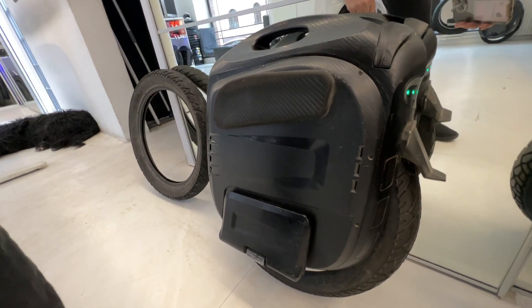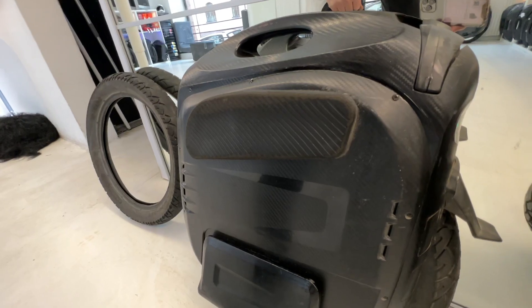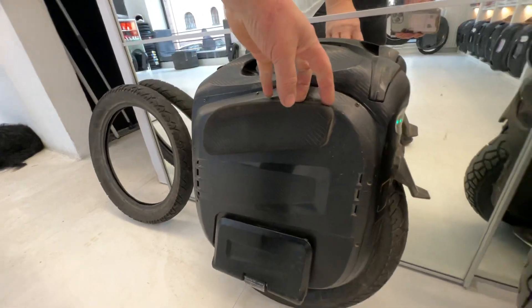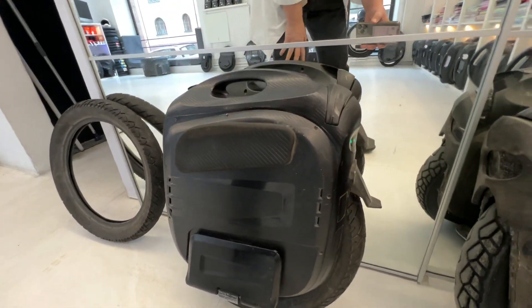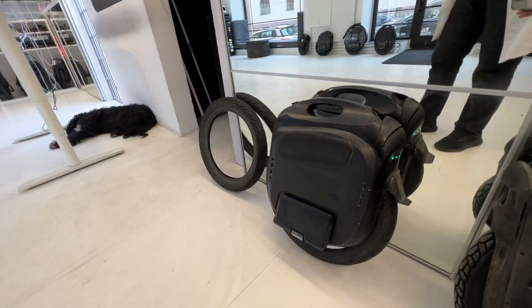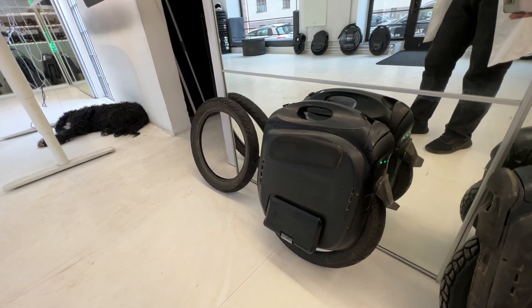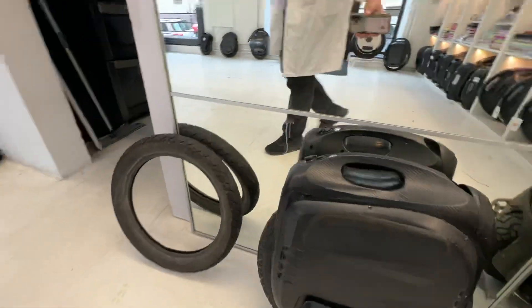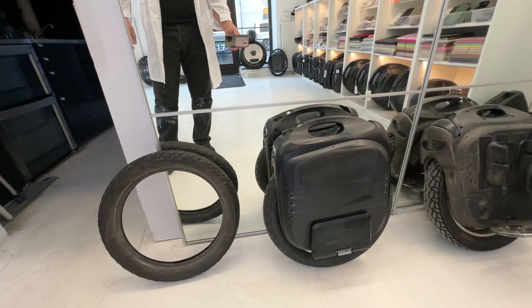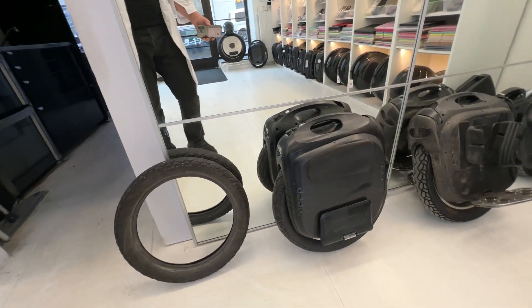You know, the battery on it — 84 volt, sorry, 87 volt. The 84 volt design, we can say now it's safe, it's not that explosive as a 100 volt wheel.